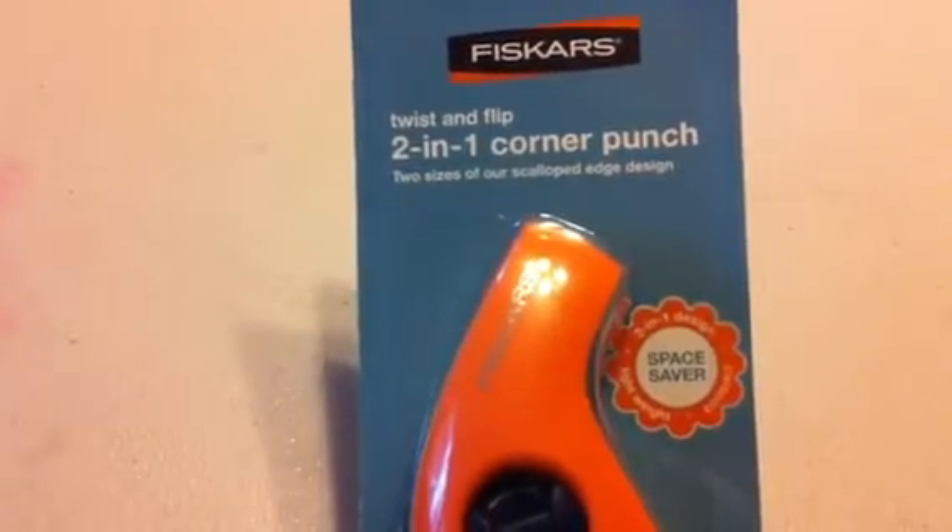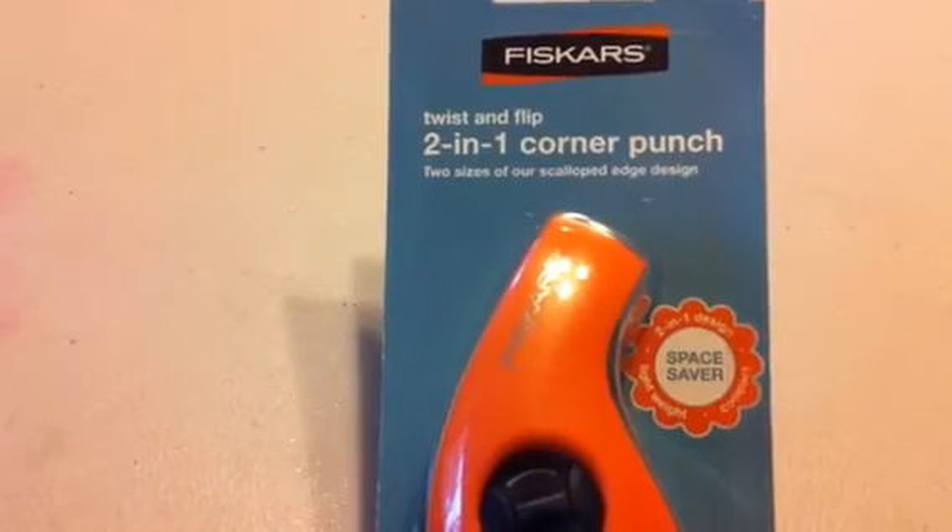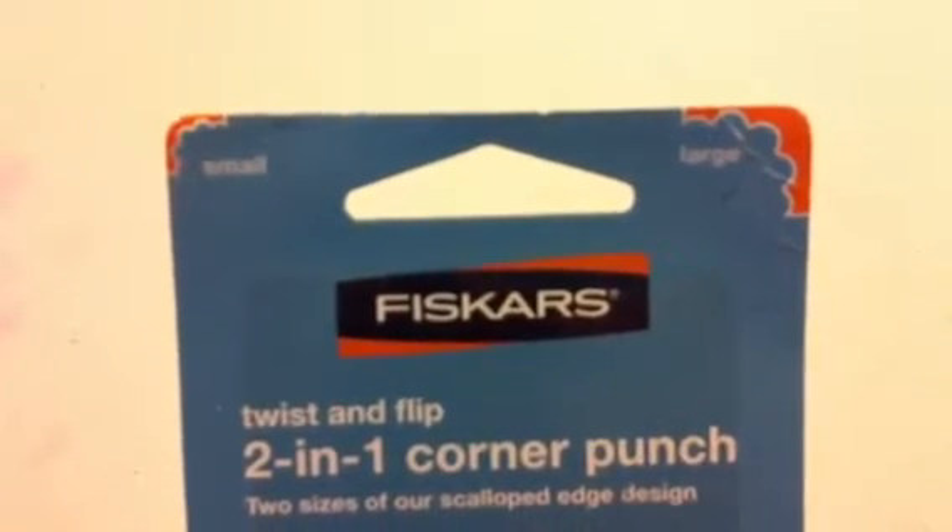I went to Marshall's and I took back a punch that I had got that didn't work right. I think Marilyn G. enabled me on this one — this two-in-one corner punch. So you can do the punch on the right or flip the little tab here and do the one on the left, and I got that for $3.99 at Marshall's.